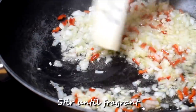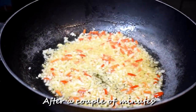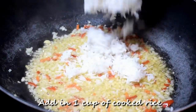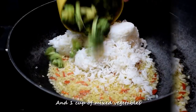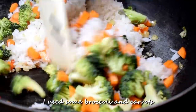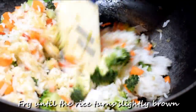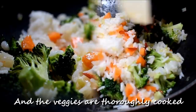Stir until fragrant. After a couple of minutes, add in one cup of cooked rice and one cup of mixed vegetables — I used some broccoli and carrots. Fry until the rice turns slightly brown and the veggies are thoroughly cooked.